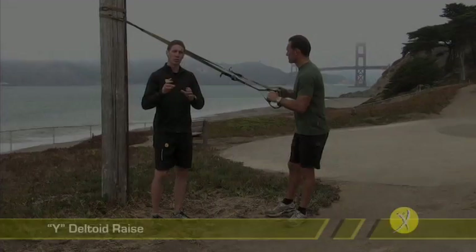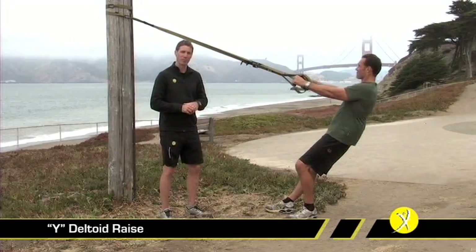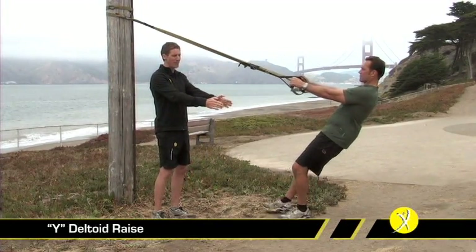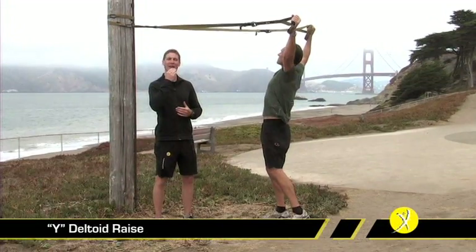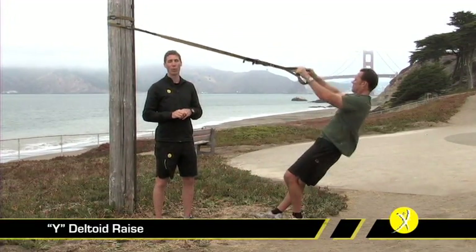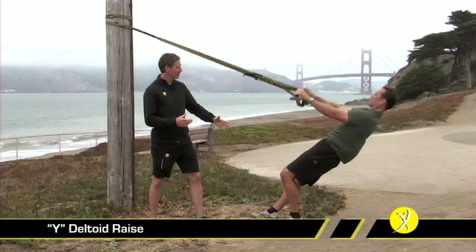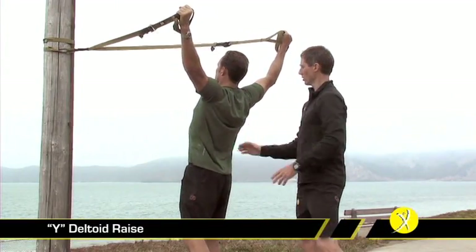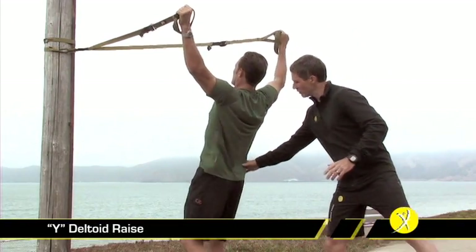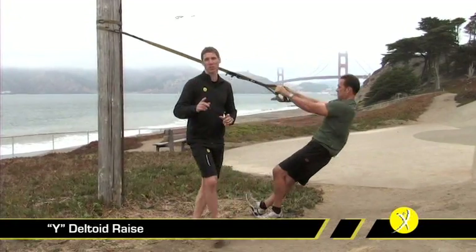The Y deltoid raise is the first of three in our shoulder series — they're very similar but we'll show them each separately. Make sure the TRX is adjusted to its fully lengthened position, again using that offset position. Starting off, our hands are actually parallel with maybe a slight down angle with your thumbs. We're going to come straight up overhead into a Y position — very important to keep our head nice and high, with our eyes focused about three feet or more over top of the anchor point. Driving straight up, rocking from our back foot onto the front foot, hips lead the motion, and we're really looking at getting strong shoulder engagement. For a more functional version, we can drop this hip down and drive up, creating a back extension that leads into the Y raise.